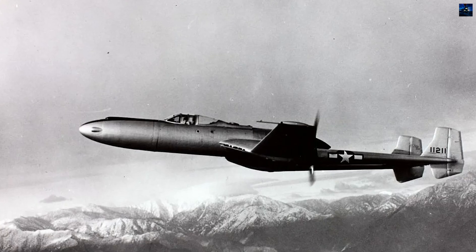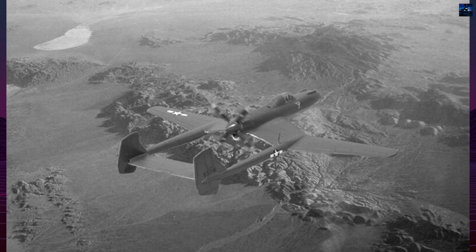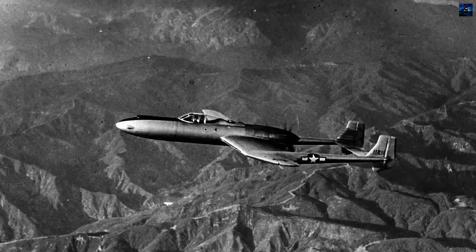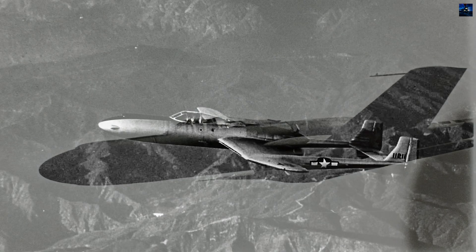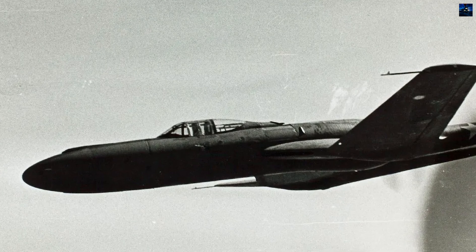1943, revealing disappointing performance. Maximum speed reached only 401 miles per hour, 160 miles per hour below projections. The pusher configuration demanded excessive runway length, nearly 3,000 feet, due to limited angle of attack capability.